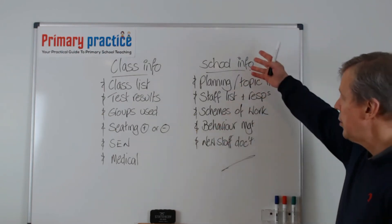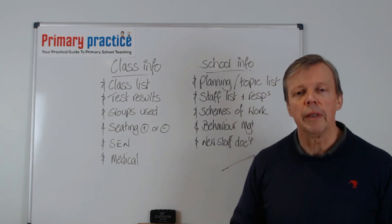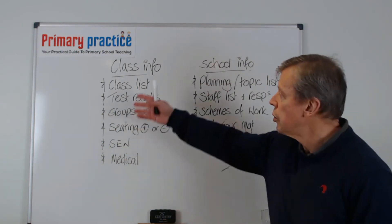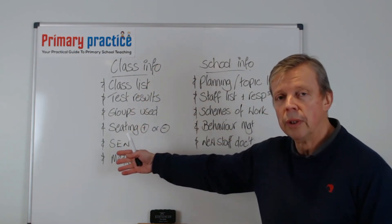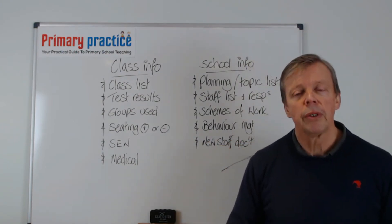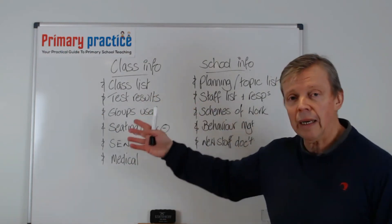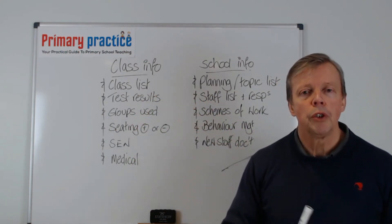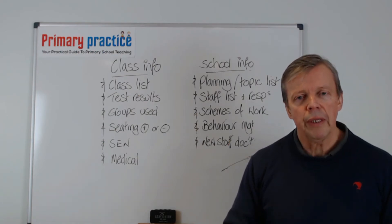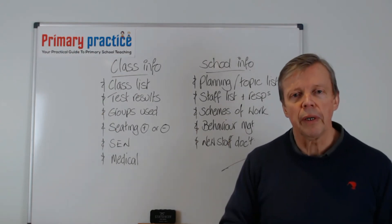So we've got a list of school information as well. In your first, main file, we're setting this up right at the beginning: class information and school information both go at the front of that file. Both of these you'll need to have over the summer to prepare for September. Now let's look at the next stage and get down to the nitty gritty of actually setting up this file.